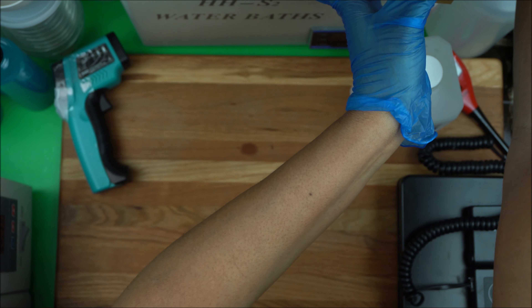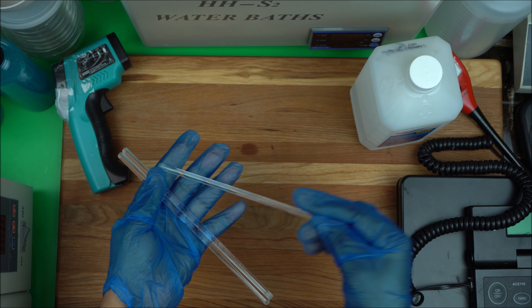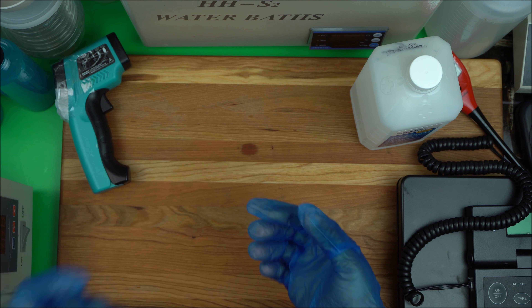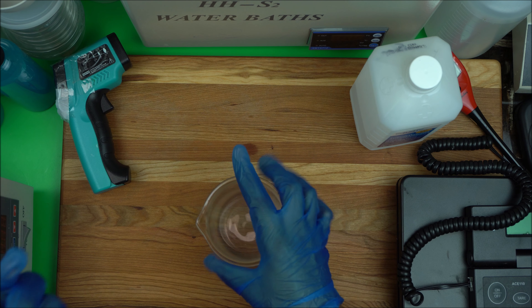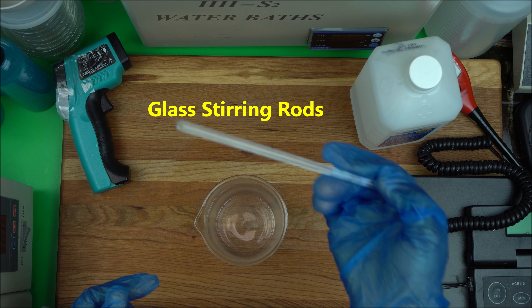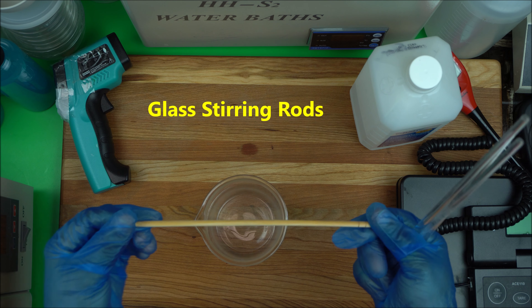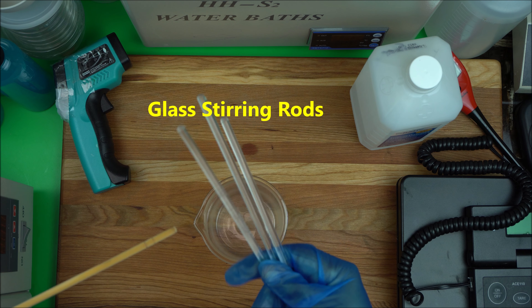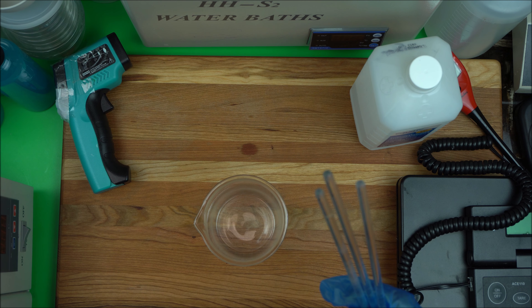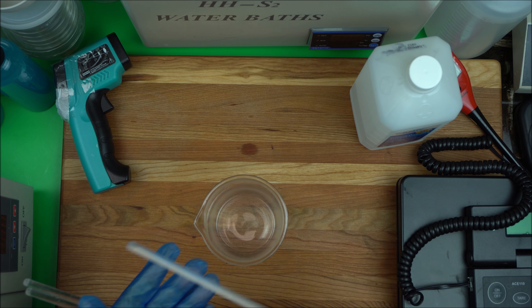You also need a glass stirring rod. Whether you're making lotion or mixing gum, you need a glass stirring rod. Don't use plastic — glass is best. Make sure you get one made of glass. I have a link in the description box below for where you can get that.